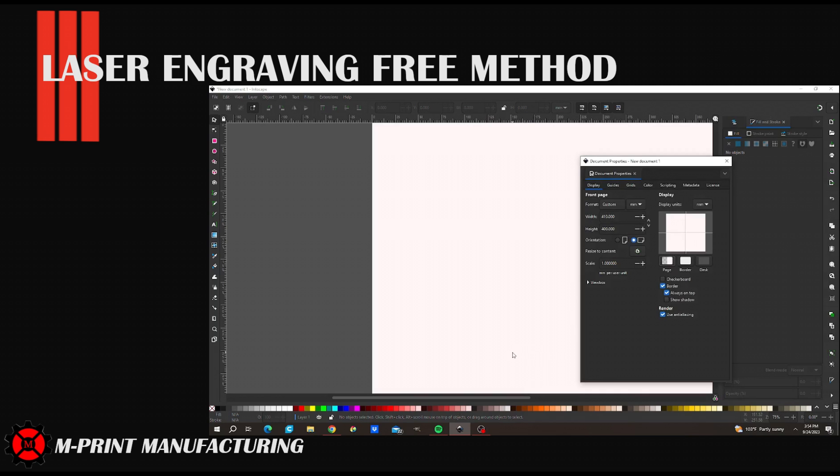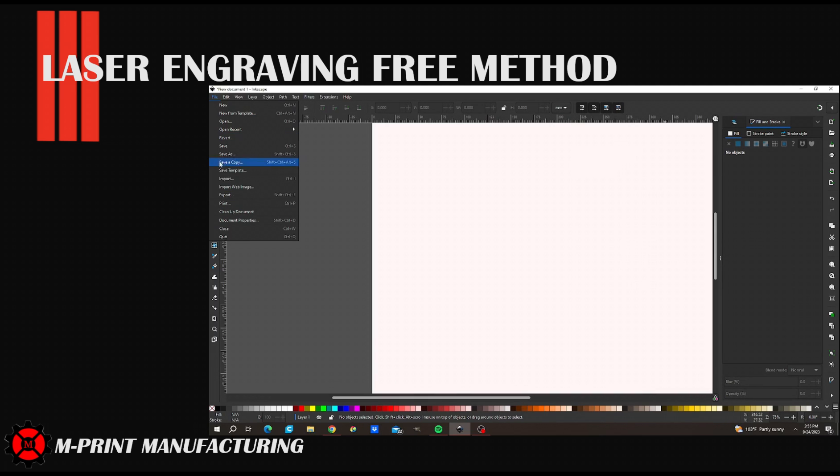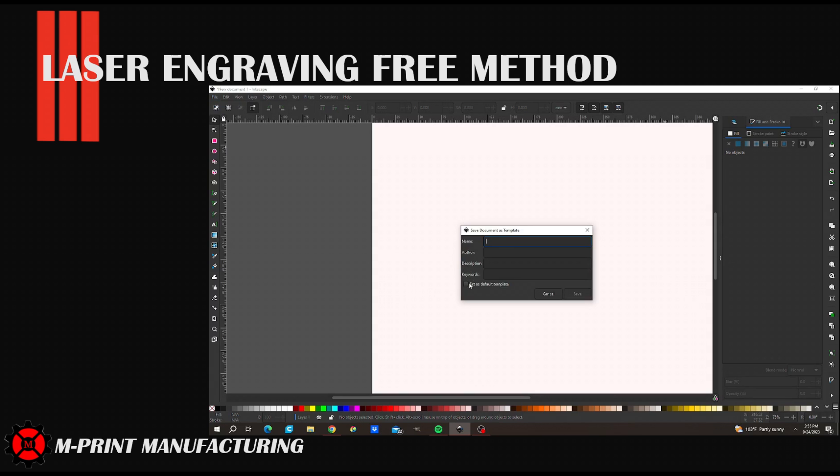When you first open up Inkscape, the document properties need to match the width and height of your laser cutter. The Atomstack A5 Pro has a width of 410mm and a height of 400mm. You can then save these properties as a template and you won't have to mess with these again. You can go to File and click on Save Template, and this will save these document properties for our laser bed size.